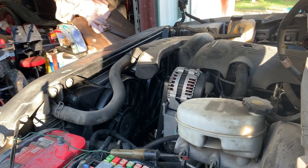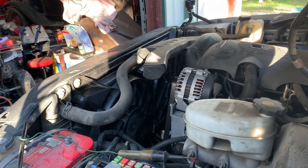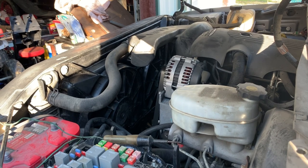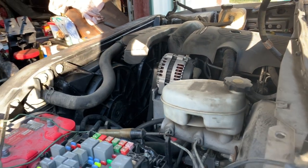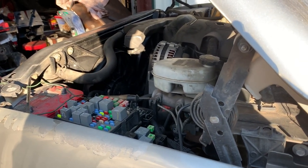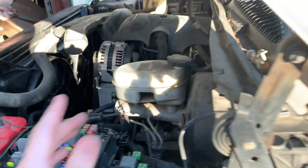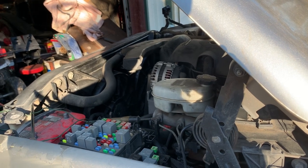With it being in the 60s and me only being able to crank the climate control down to 60, maybe it's just not as much of a demand on the AC and not calling for the fans to be on. I'd rather be safe than sorry. I might do some more research and see if I can test the signal wires from the AC or from the PCM — I think it grounds those wires.